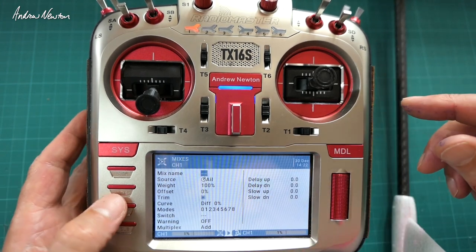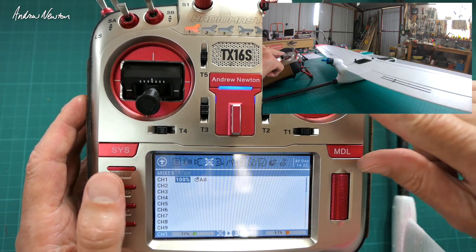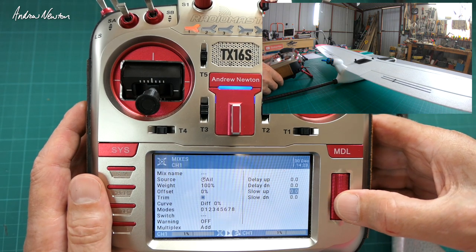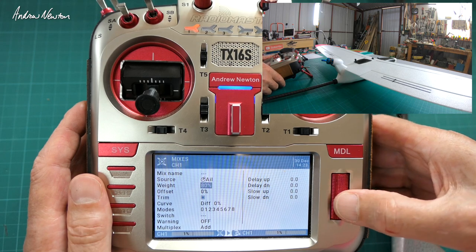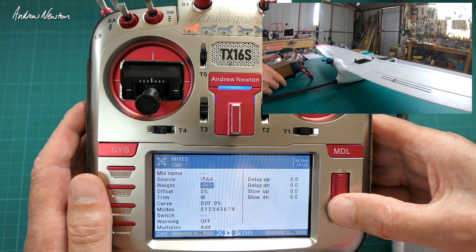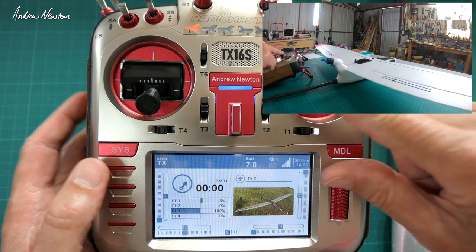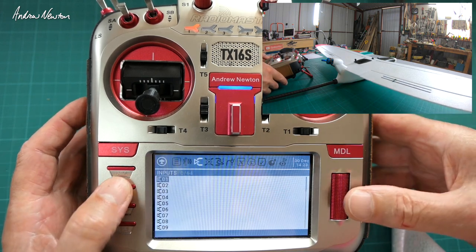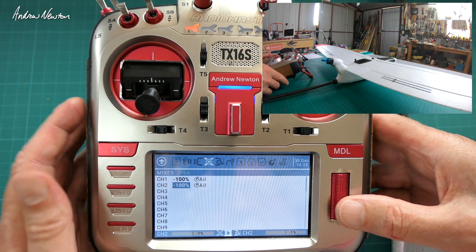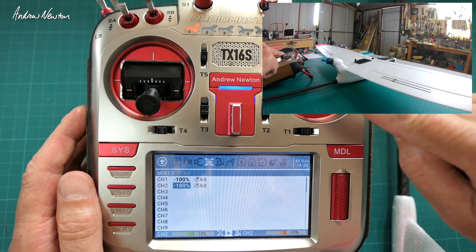Channel one we want the aileron. We do have the aileron going in the wrong direction — right aileron is going the wrong way — so I'll change that to negative 100 weight. Right aileron is now going in the correct direction. Copying that line down to the left aileron on channel 2. Now the aileron is working in the correct direction.